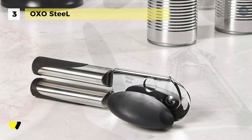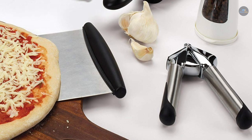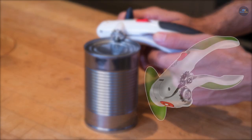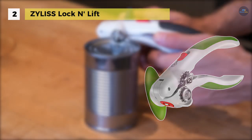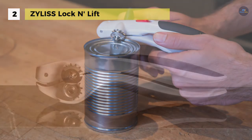You can press the lock open with your thumb and it springs open to release the can. The Xylus Lock and Lift can opener is ergonomically designed for comfort and maximum efficiency. The opener locks onto cans and turns smoothly as it cuts.